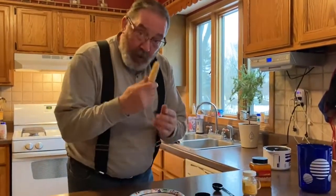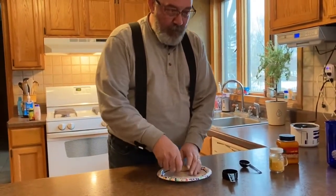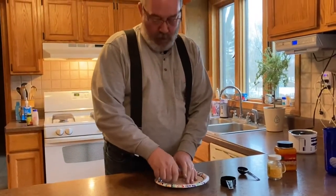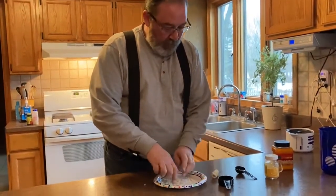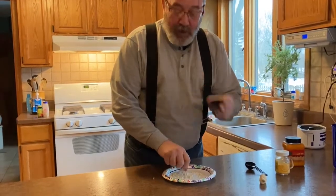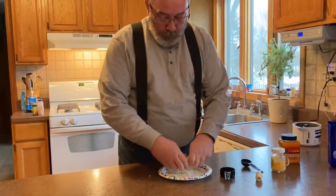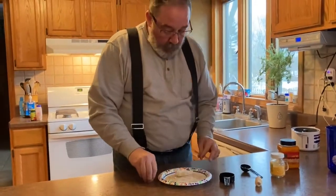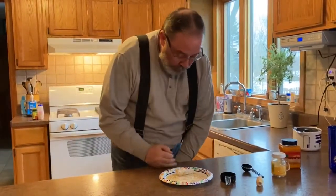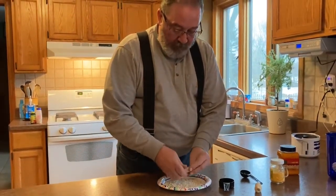First thing we're going to do, we're going to take some of this off of this cob. Popcorn is going everywhere. We need to get about a quarter cup — we have a little measuring cup right here. I'm just shucking this popcorn real quick and we'll see if we can get a quarter cup of it.